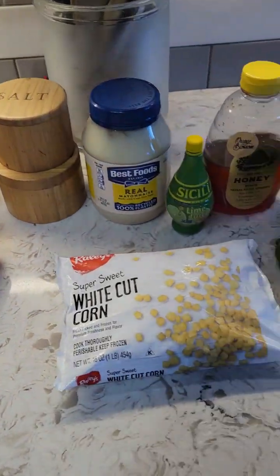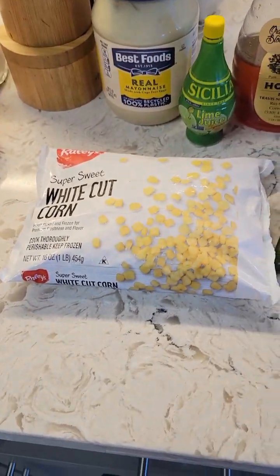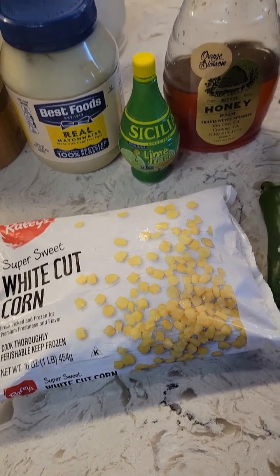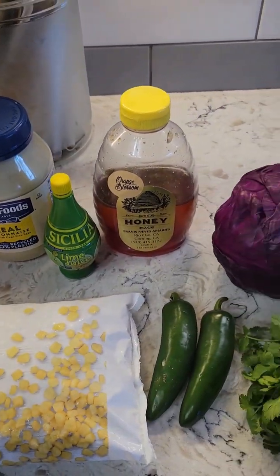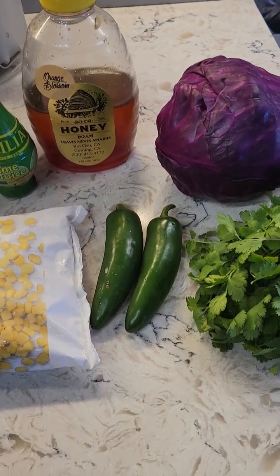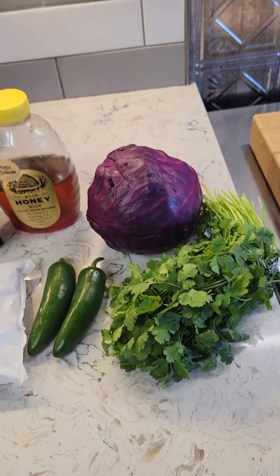For the slaw: red or purple cabbage, frozen corn, about a quarter cup of mayo, some lime juice, some honey, a couple of jalapeños diced up, and some cilantro. Lots of fresh ingredients all around. I'm looking forward to all three of these.